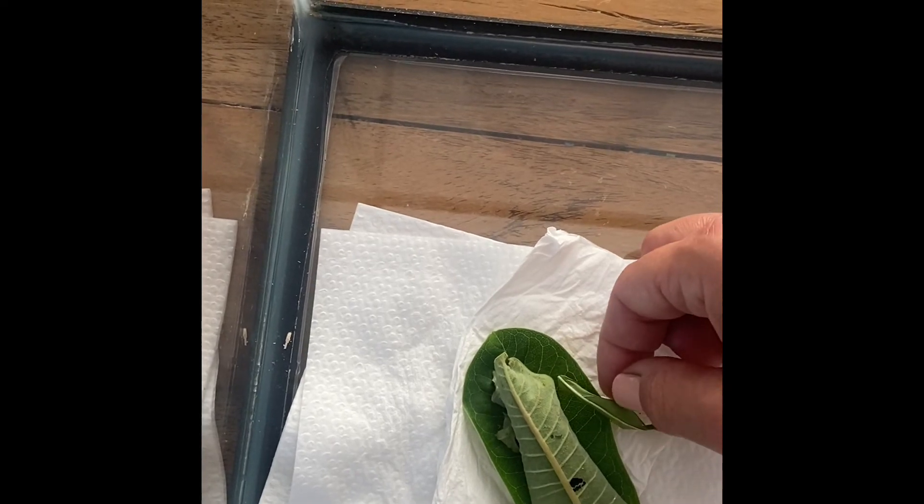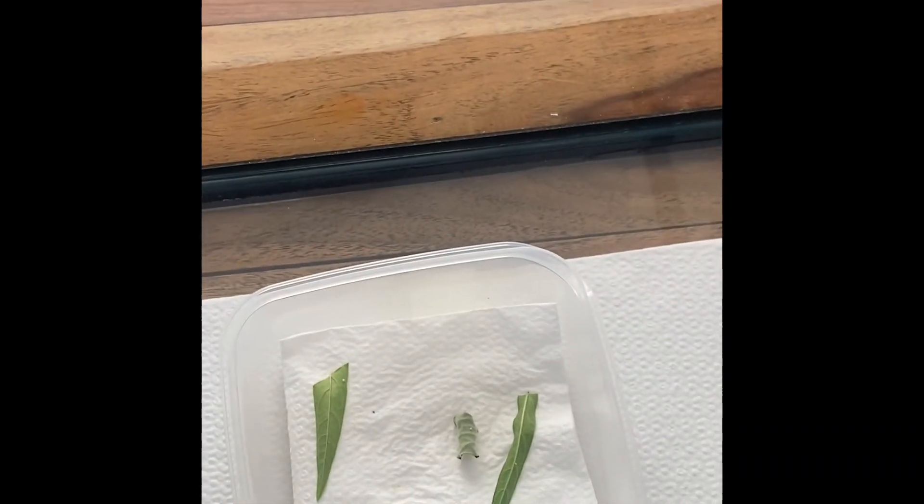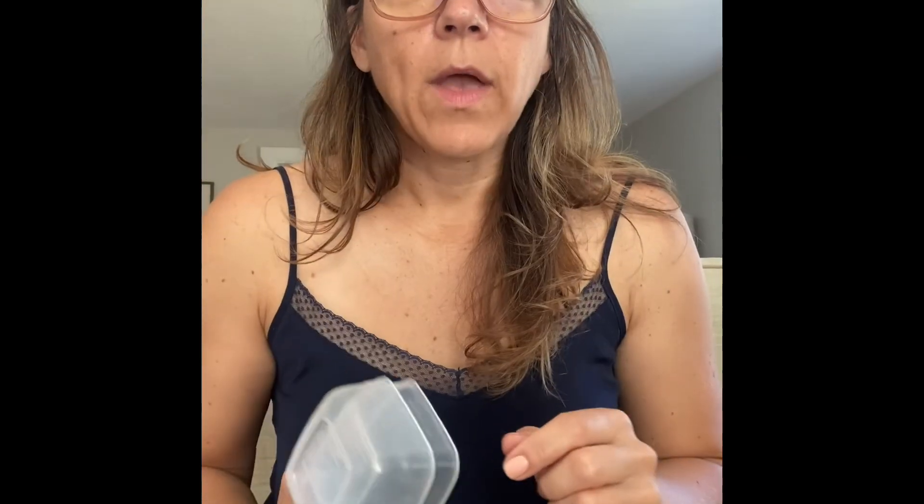And that's all I'm doing. These little guys aren't going to starve because when they hatch, they eat their egg shell first to get a little energy, so they're not going to die immediately. But anyway, that's how I leave it.